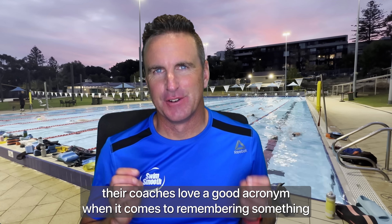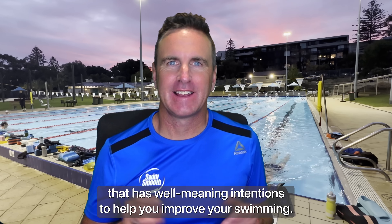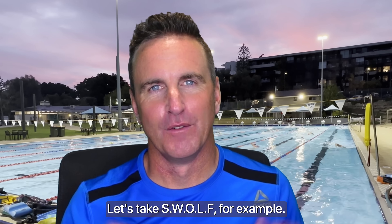Swimmers, triathletes and their coaches love a good acronym when it comes to remembering something that has well-meaning intentions to help you improve your swimming. Let's take SWOLF for example.